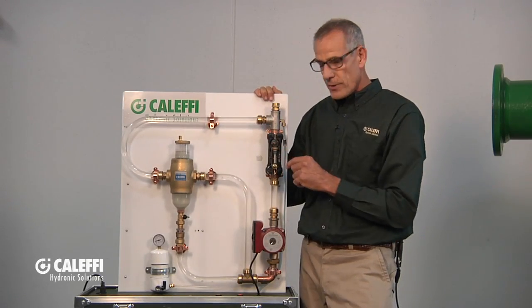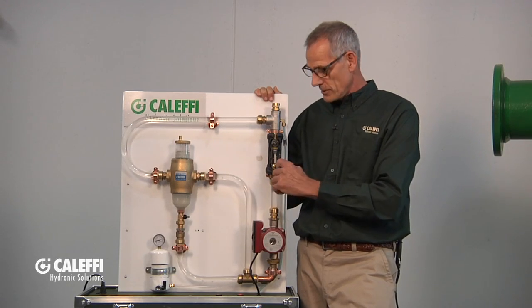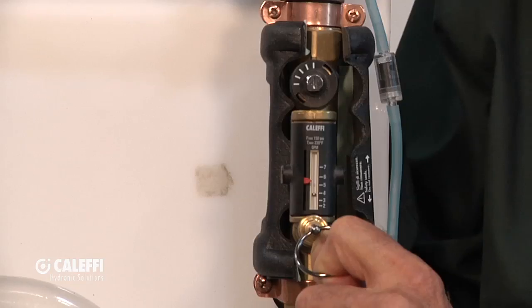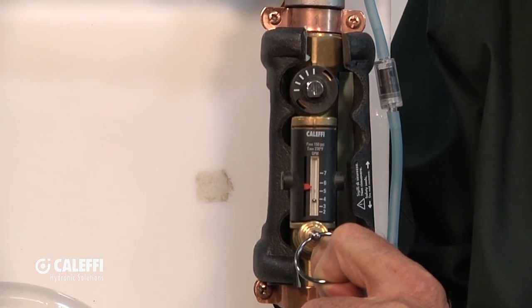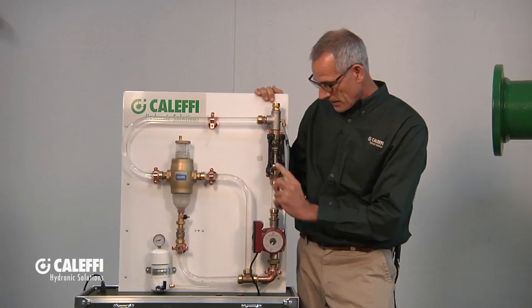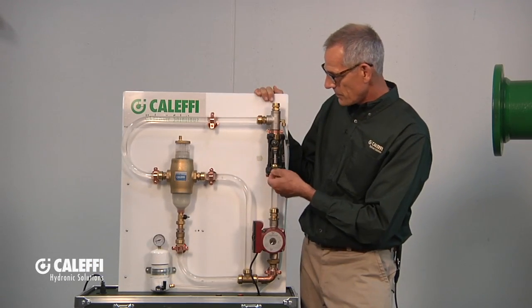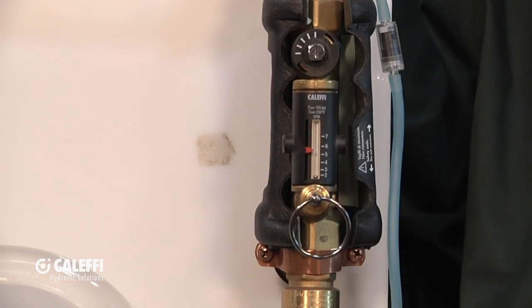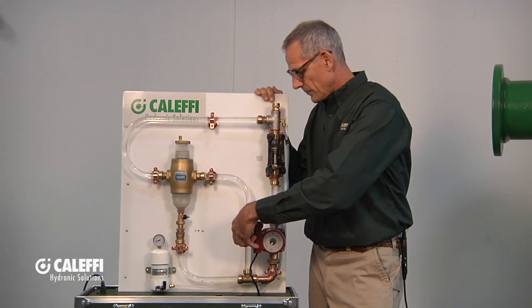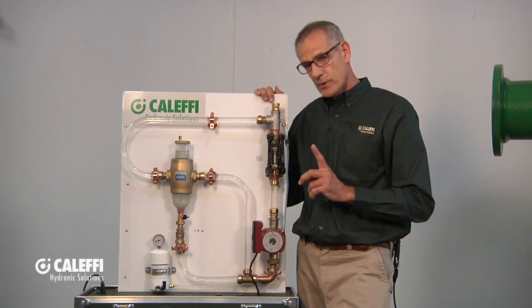Now you can see the water going through there. And to make it even more interesting, we put one of our quick setter valves on it here. I can pull that out with one hand, and you can see the flow rate's running right about 4 GPM. I can change the pump speed — increase or decrease it — and see how that changes the flow rate going through the quick setter. It makes a really nice demo for the reps to show people how well this concept works.